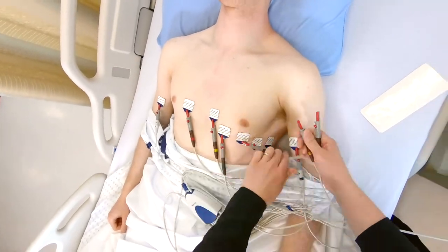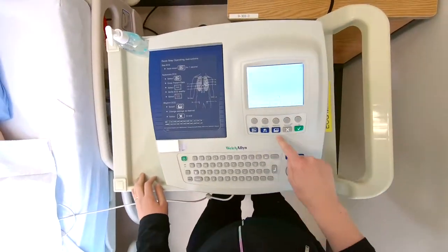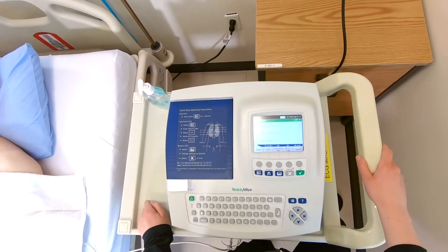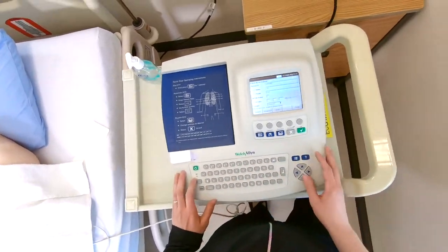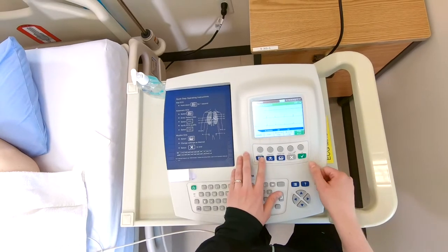Next, cover the chest to maintain patient privacy. Check the ECG settings, then enter the patient demographics in the required fields such as name, date of birth, and healthcare number. Once entered, instruct the patient to lay as still as possible. Capture the ECG by pushing record or auto-start.